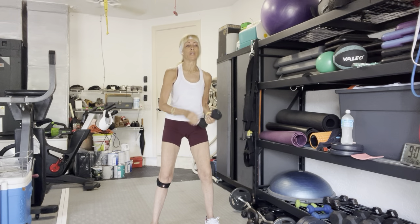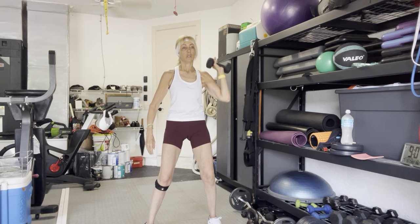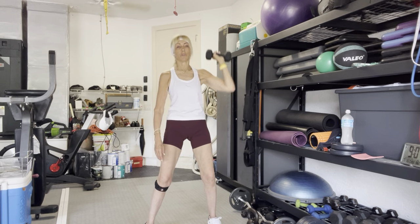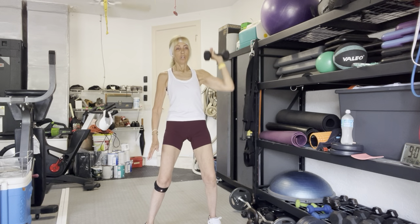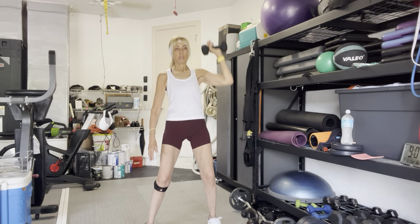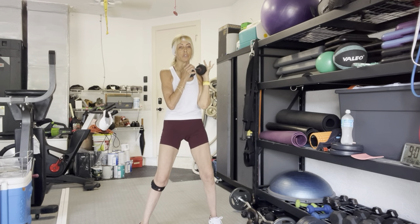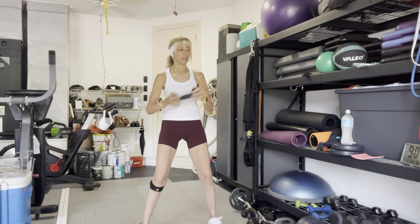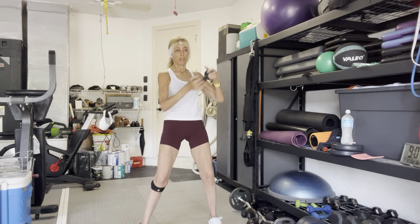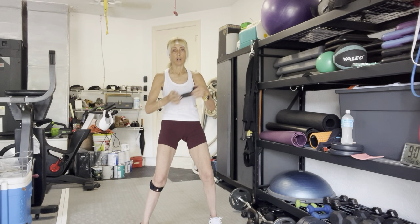Put the weight in your left hand, weight at your shoulder. Rack it up. 10 overhead presses in 3, 2, go. 10, 9, 8, 7. You can pivot on that if you want. 6, 5, 4, 3, 1 more. Now hold the weight over your left shoulder. Cross body chop in 3, 2, go. 10, 9, 8, 7, 6, 5, 4, 3, 1 more. Good.